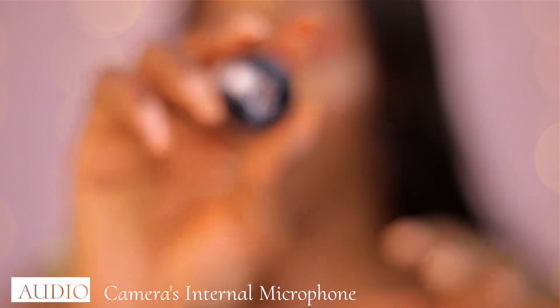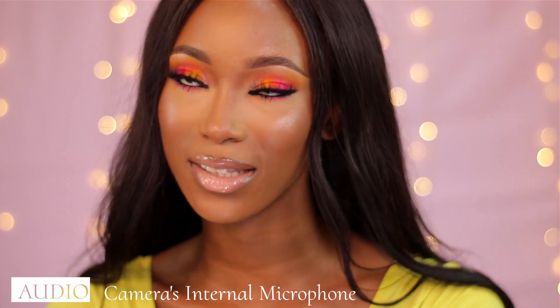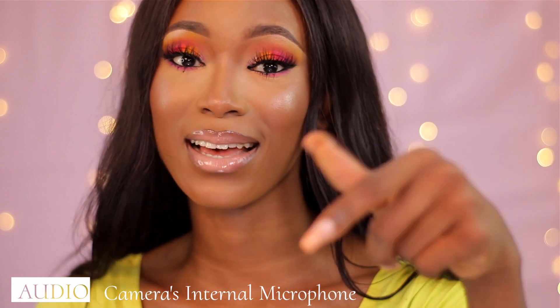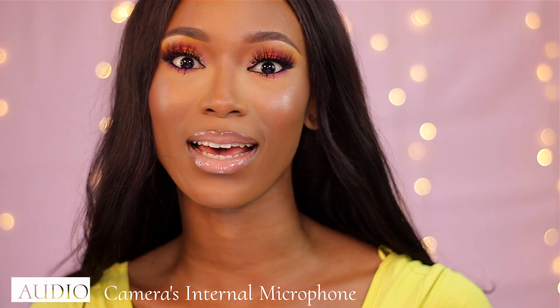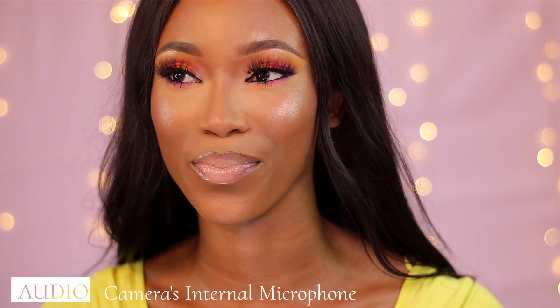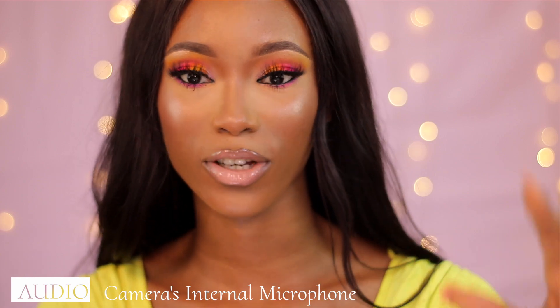I'm using the Yongnuo 50mm f/1.8 lens — it's an amazing beginner lens, it's cheap and affordable. But with this lens, and with 50mm lenses in general, you still get that clicking noise. To be honest, that's kind of what you get with beginner lenses.